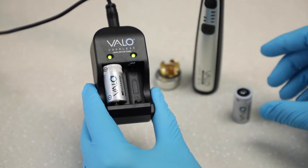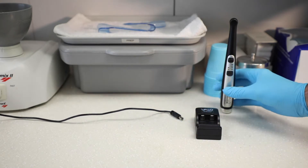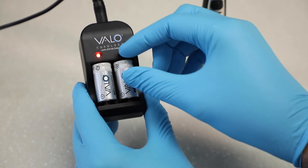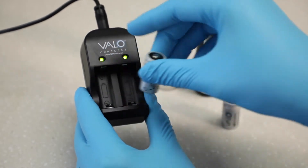Pay attention to the charger during charging and unplug the charger when it's not in use. Note: if the red light on the charger does not turn green when the batteries have been charging longer than three hours, the battery may be degraded or corrupted and cannot be charged. Replace with new batteries.